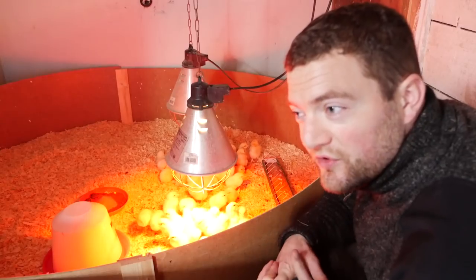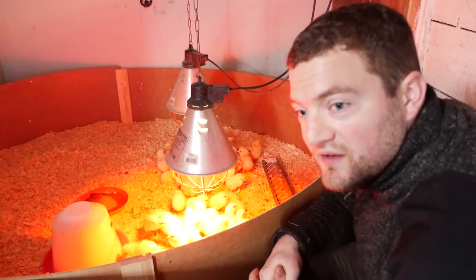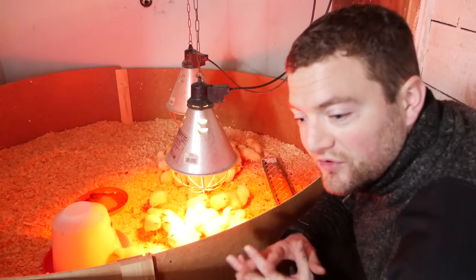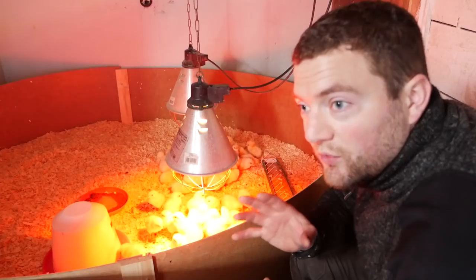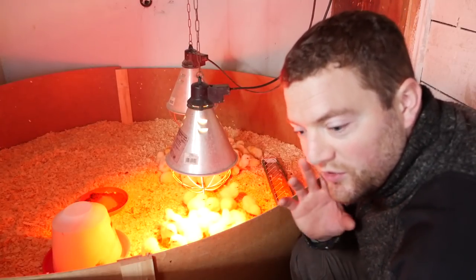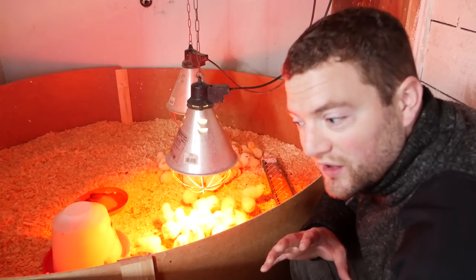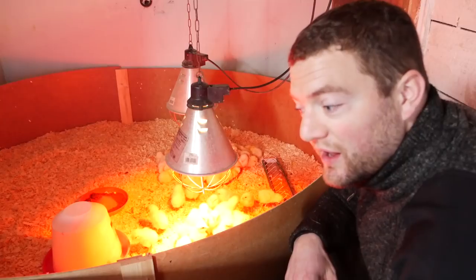We're expecting really cold weather coming up here for a couple of weeks — sub-zero, negative ten, eleven, twelve degrees — and I'll have to work on getting the temperature up a little bit in the stable. By then we'll have the other two heating lamps on here as well. But these guys are doing really well here and happy as could be.